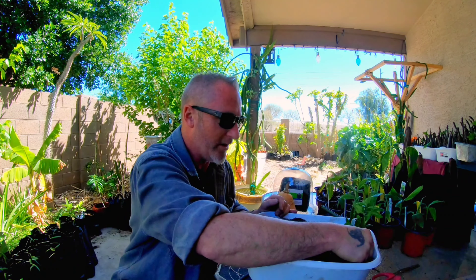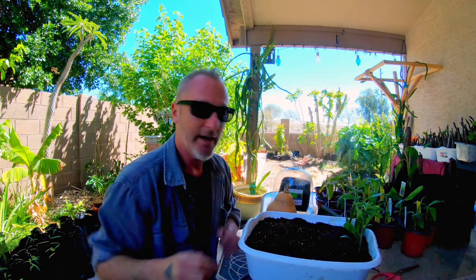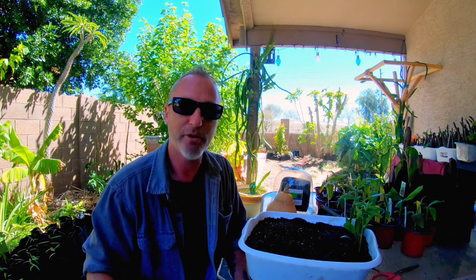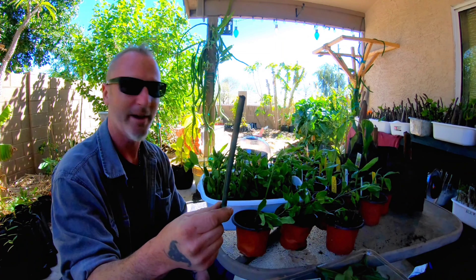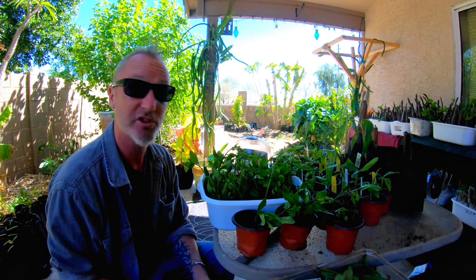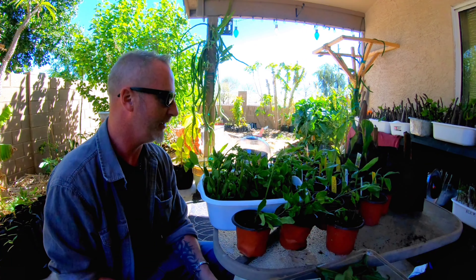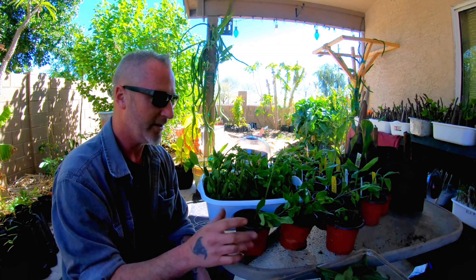All you have to do is stab them in — just push them almost to the bottom of the bin. Be careful if they're a little soft; you don't want to snap them. We're going to fill up all these rows, probably about 30 plants or so. I ended up using a little bamboo stake to make a hole first to push them in easier, because they were already starting to wilt and get soft.